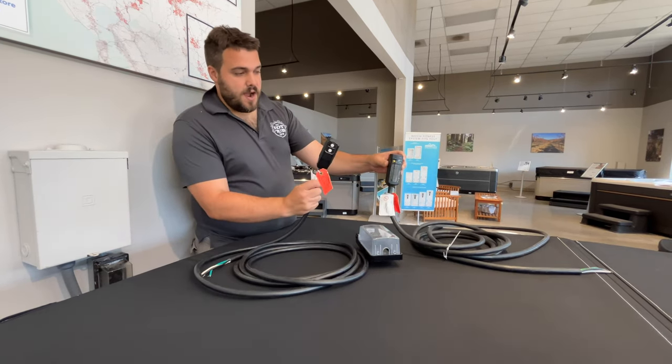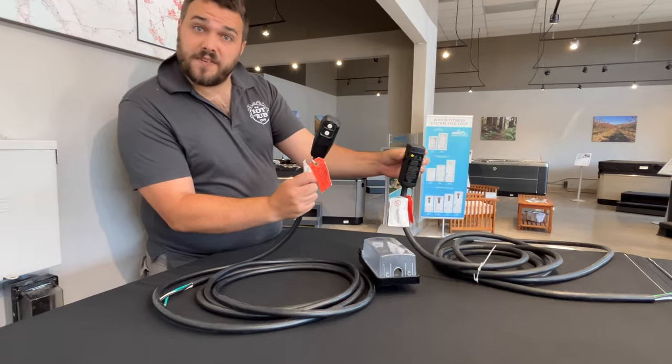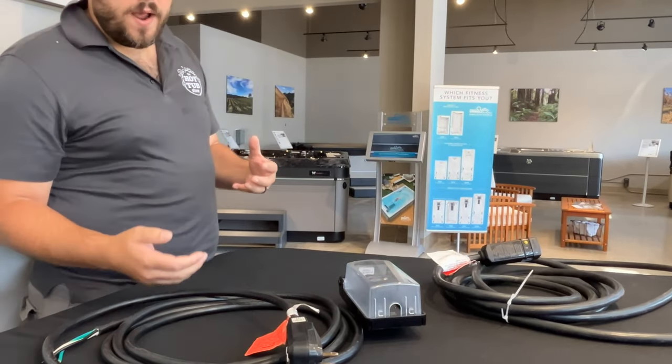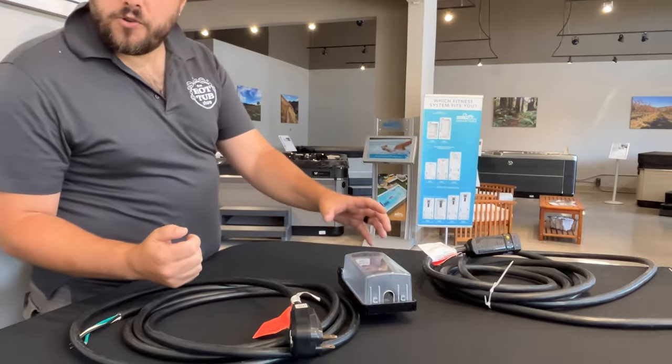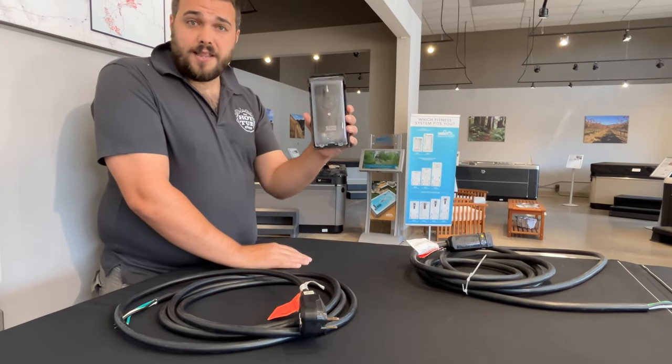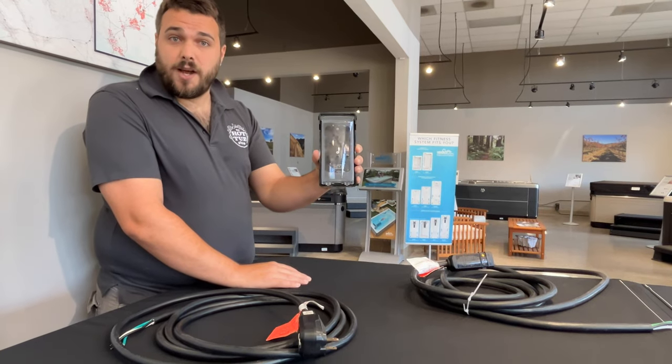These guys right here are our stock standard 110-115 GFCI cables that are going to connect your tub to a wall socket, commonly referred to as plug and play. You're going to want to make sure that you have one of these installed in the socket that you're going to be plugging your tub into.